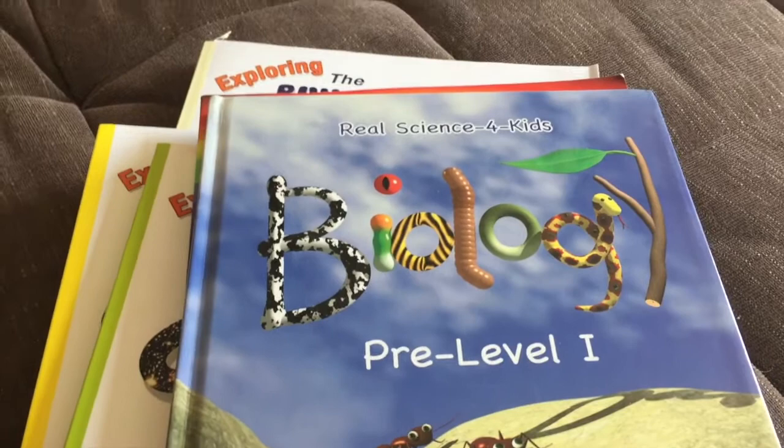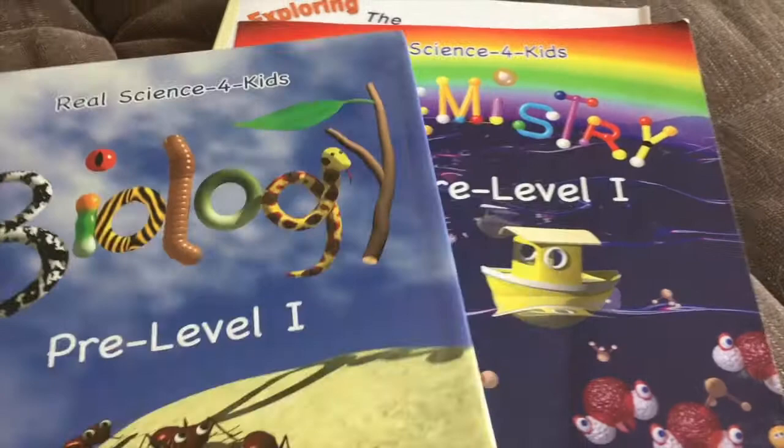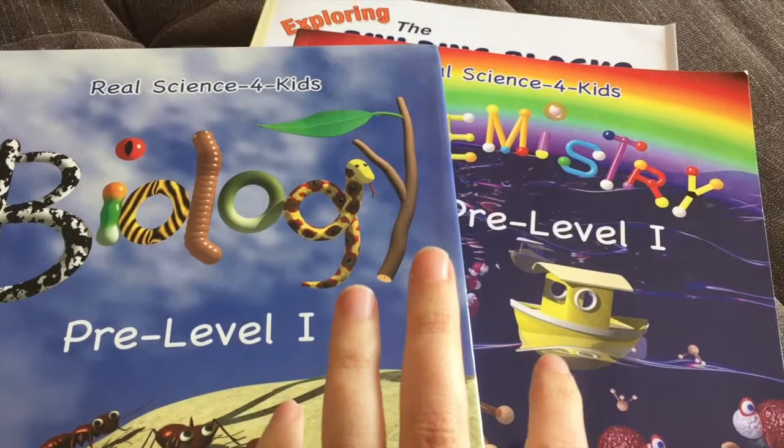Originally they just had all the sciences broken up. I also have the physics book but I'm letting someone borrow it, and there's also an astronomy book and an earth science book — I think that is all of them.